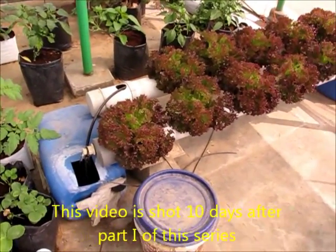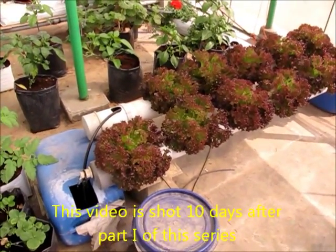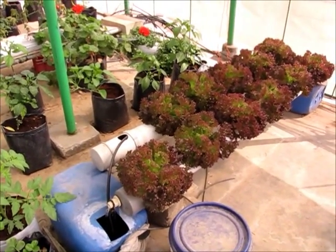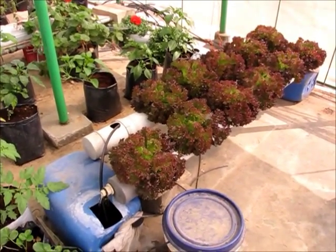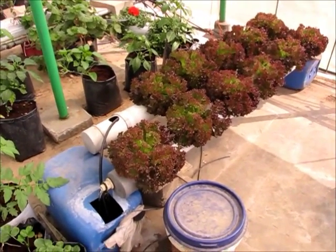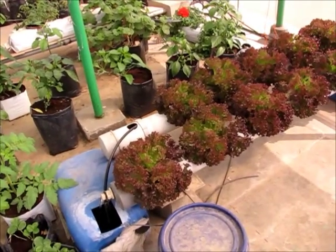The setup you have in the front is PVC pipes with holes set so that you can fit the plants in. The plant is Lolo Rosa, the purple-leaved loose leaf lettuce, which is good for this kind of weather — it's a little hardy.